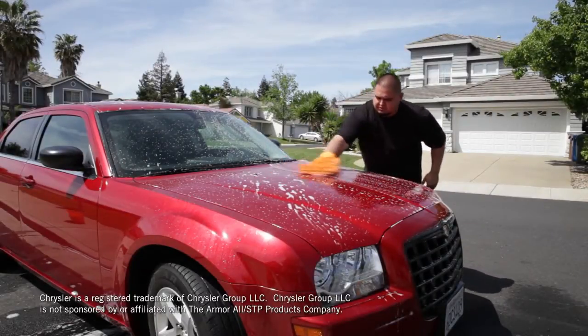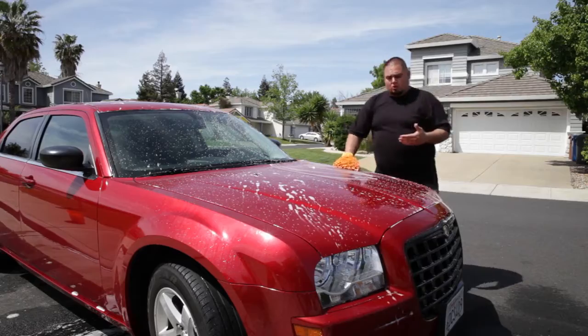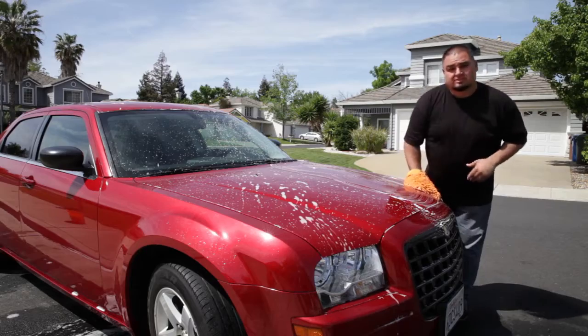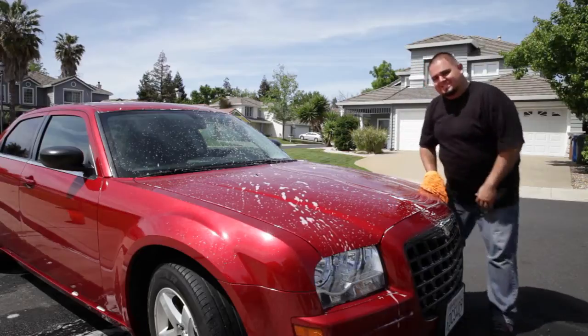Washing your own car is all about getting the best results. So it's important to use a quality car wash and a proven method. Let me show you how easy it can be to get great results the next time you give your ride a bath. Let's get started.